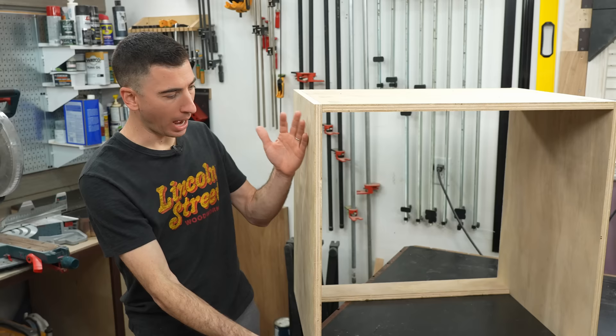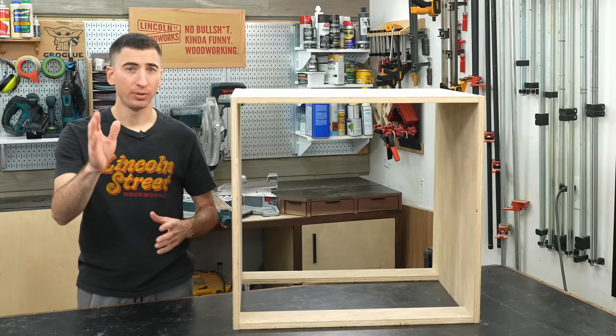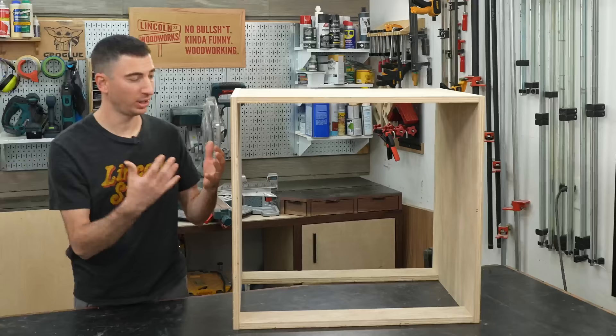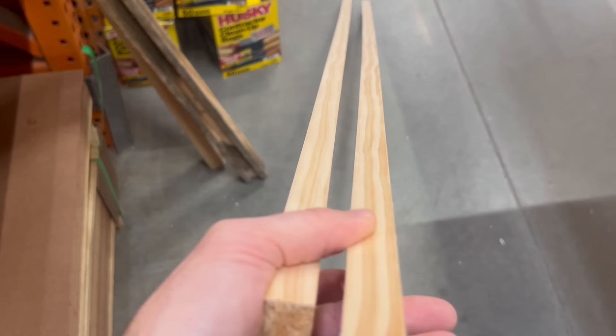Every good box needs a good front, and you have two choices. If you're new to cabinet making, option one is called frameless — the only difference is you would apply edge banding before assembly to hide the ugly plywood edges. I personally prefer frameless when building solid wood furniture because it looks more modern and neat. However, for this style build, I prefer option two — the face frame — which is what you typically see in your kitchen cabinets. The good news is this is super easy and you can buy ready-made strips from your local home center.